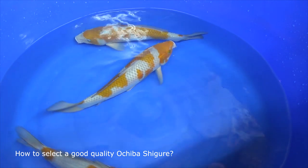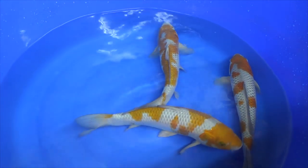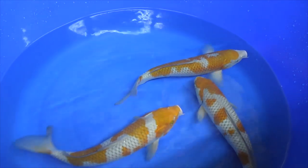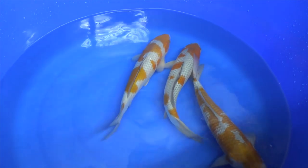To start with, there actually is a difference if you want to select a koi for right now versus selecting a koi for the future. Personally, I tend to select koi by especially looking towards the future. I enjoy it when a koi develops during its lifespan in the direction that I might have selected them for.